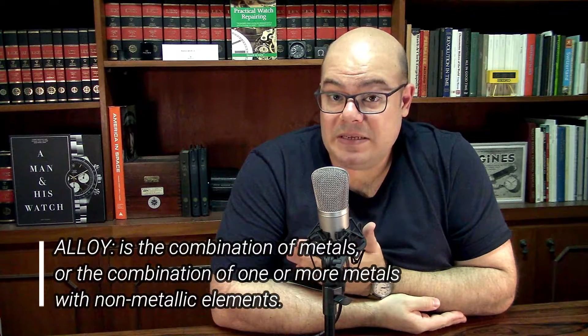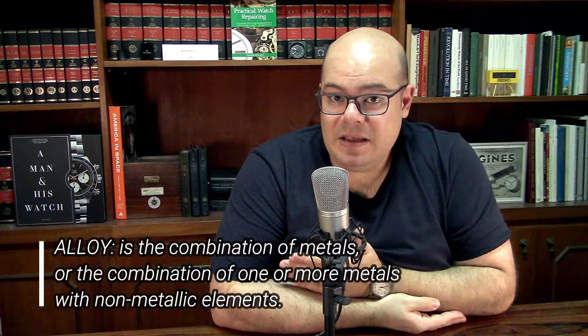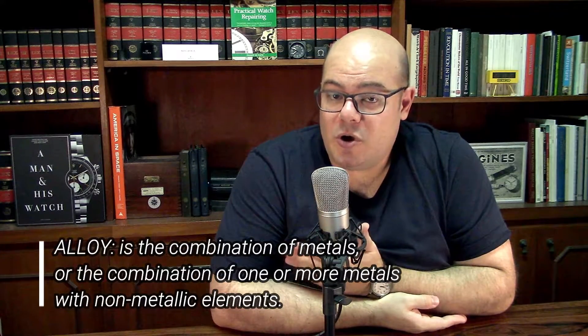Speaking about the material itself, bronze is a metal alloy made basically of copper and tin in the classic proportion of 88% copper with 12% tin, and also small traces of other metals like aluminum, zinc, or nickel.